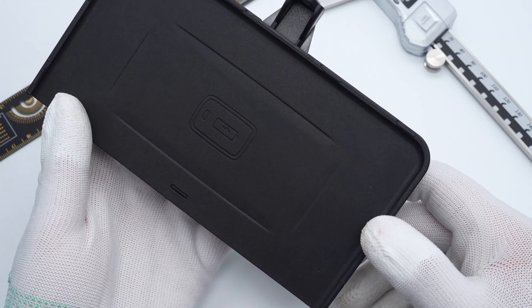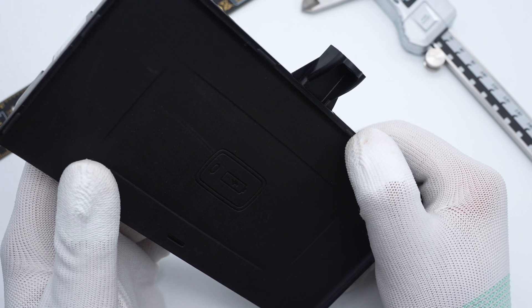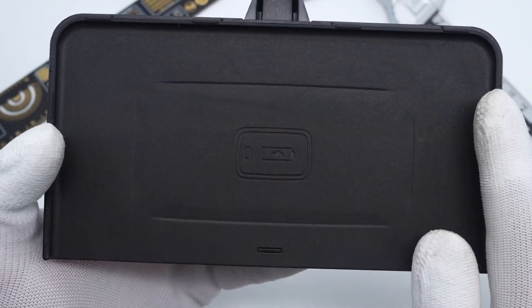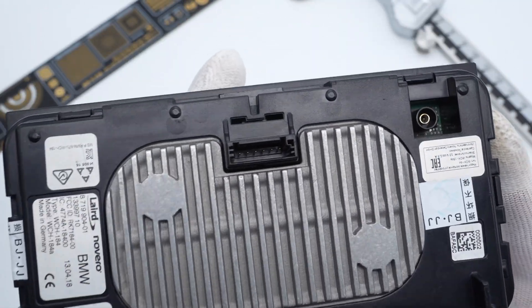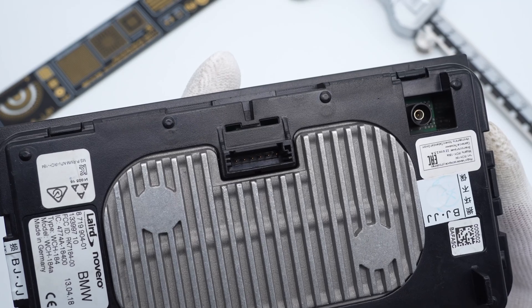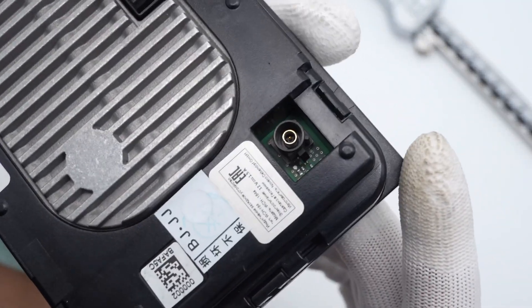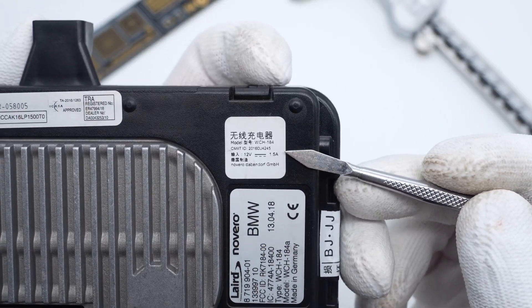The front of the plastic case is matte. The baffle on each side can prevent the phone from sliding off, and the phone and battery icons in the middle help you recognize the charging area. There are several labels pasted on the back. The large metal heat sink can enhance heat dissipation. Here is the input socket, and the coaxial antenna connector is here. The model is WCH-184.